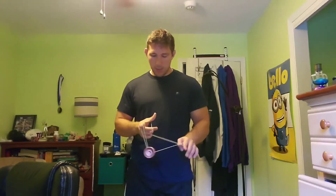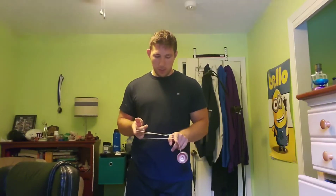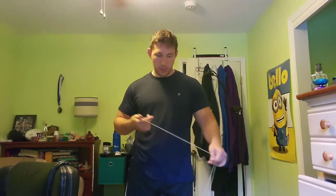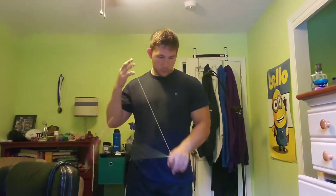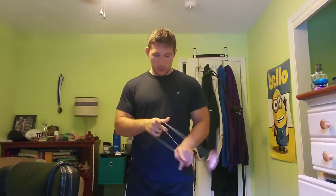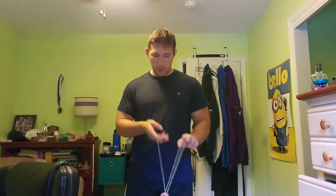Once you learn that trick, you're going to do a magic drop, but instead of landing on the front string or the back string, you're going to go over your non-throw-hand finger — so it'll look like this, just like that. And once you get there, you're just going to undercut or under-pass the string furthest away from you, so you should be in this position right here. Then you're going to drop the string on your throw-hand pointer finger.